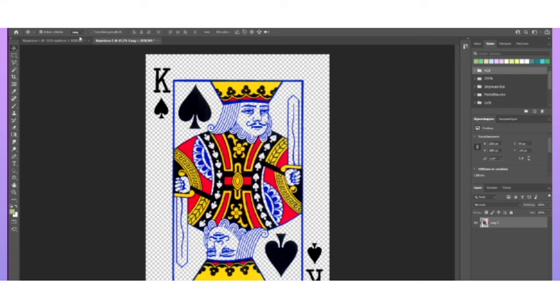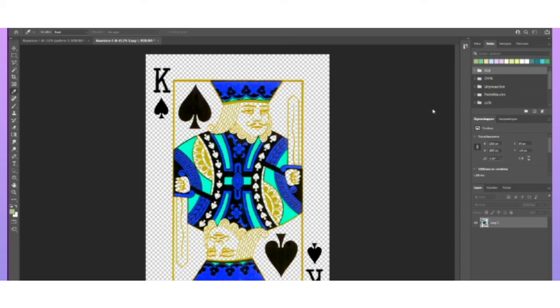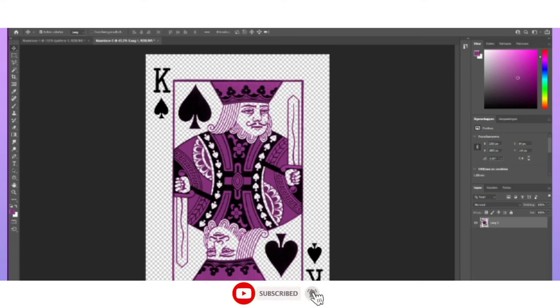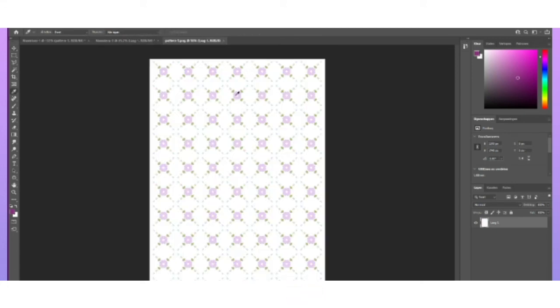Maybe first I should look at what it looks like if I change the color. I need to make sure it kind of fits the pattern color as well. Let me open this one so I can know what color this is, and let me copy this.